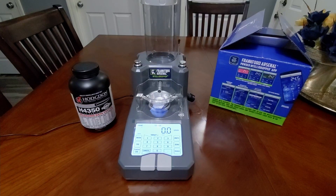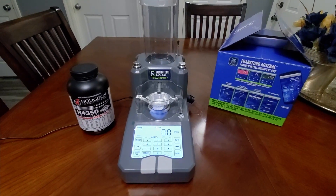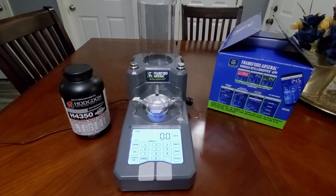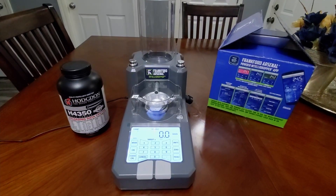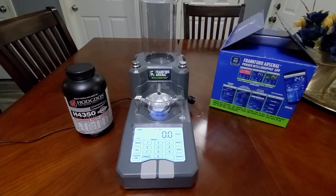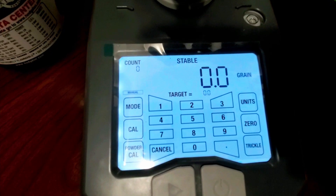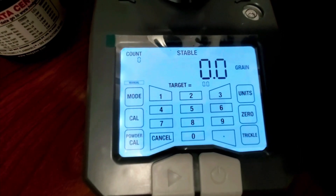I've had a little bit of time to play around with it and pretty much get down the basics. I got a bit more work to do and experimentation with it, but I have used it to make a few 6.5 Creedmoor rounds, and so far so good. Setup is super simple — the instructions say when you set the machine up, let it sit and stabilize for at least 15 minutes. I let mine sit for about an hour to an hour and a half. The keypad itself is pretty straightforward — it's very bright and you can see all the buttons: your mode button, calibration, powder calibration, number keypad, units, zero button, and the trickle button.